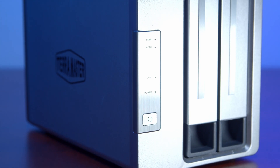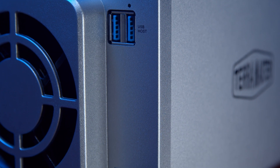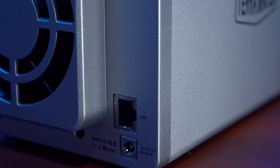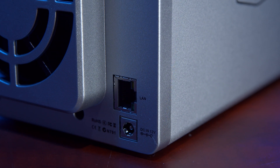So what do you get for a $150 NAS? Quite a lot. You get the two bays for either three and a half inch or two and a half inch drives — and they're SATA drives, so either SSD or mechanical hard drives. On the back, you get two USB 3 ports, so you can expand the storage or hook up some external drives. And you also get a gigabit LAN port, so you've got fast transfer to and from the actual NAS itself.